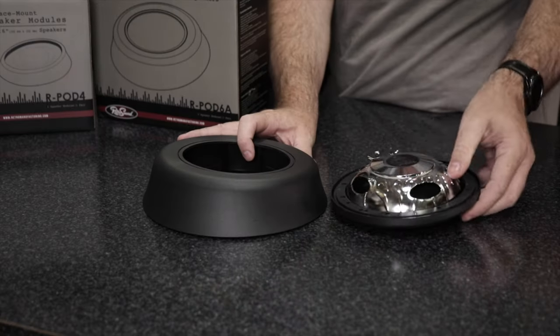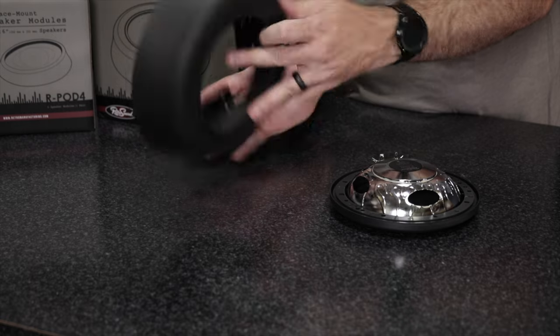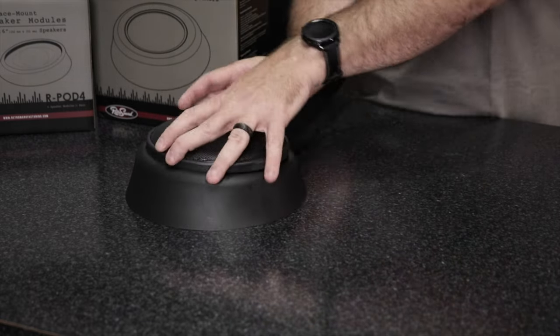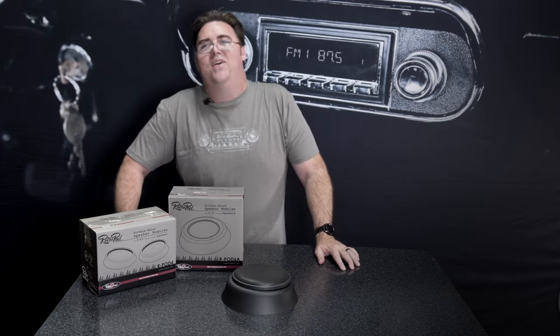It's a really nice slim design that's ideal for mounting anywhere in the classic vehicle, mounts to any flat surface, and the speakers just mount in there nice and easily. Check them out today at RetroManufacturing.com.